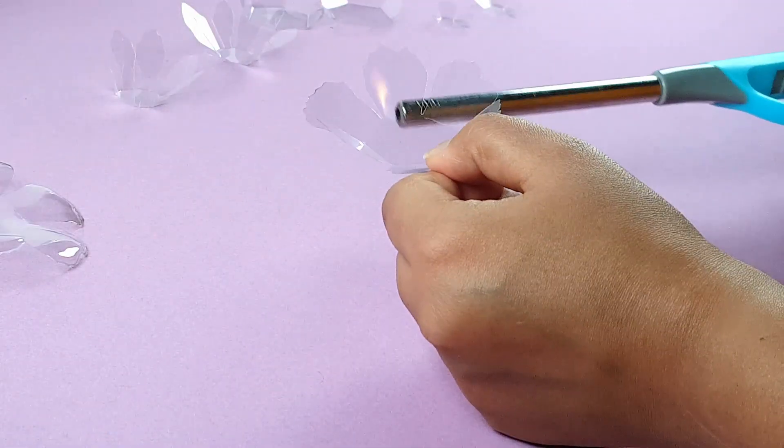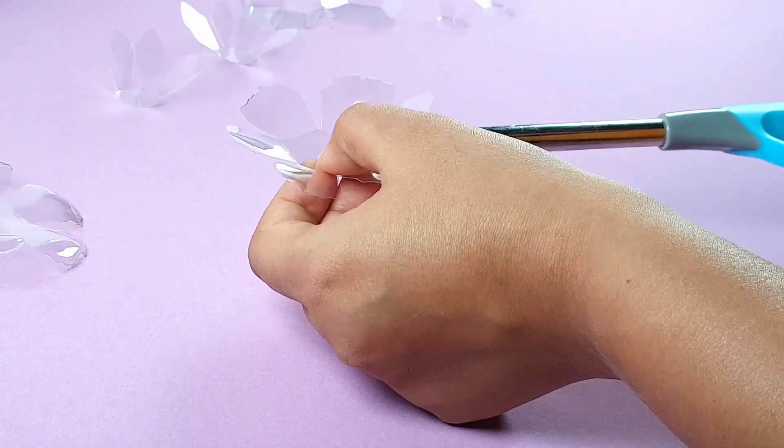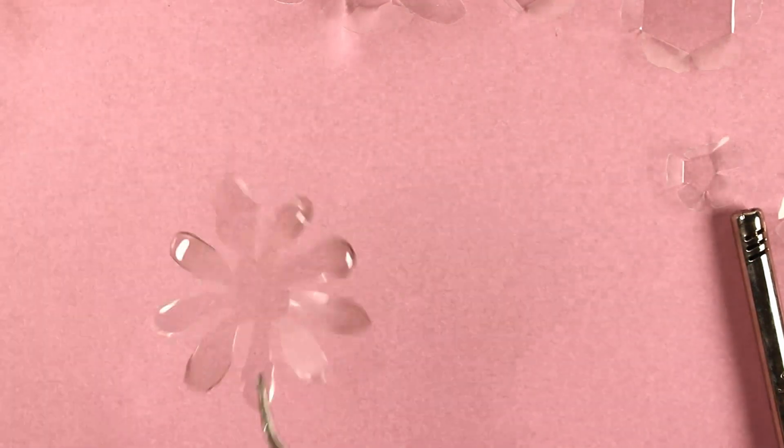The craft plastic will bend towards the heat source. As you can see, I am heating the flowers from underneath, which causes the petal shapes to thicken slightly and curl downwards. I am going to continue doing this until all of my flower shapes have been formed.